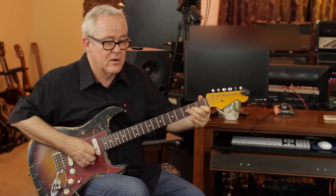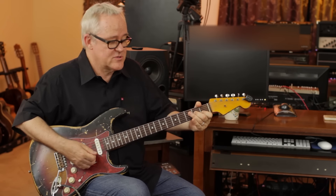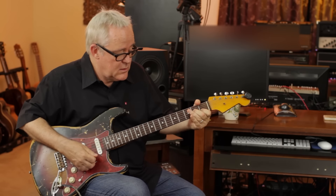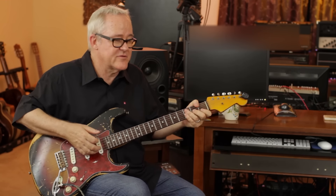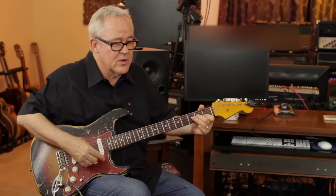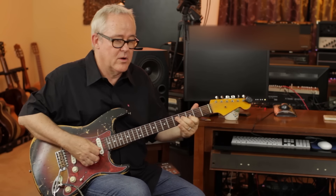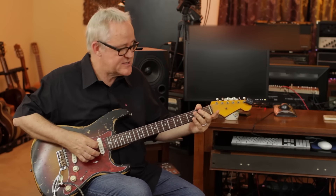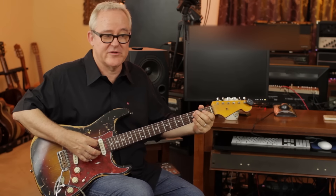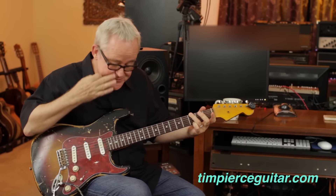I slide it up and back down, then pull off both of these strings — I'm not picking them. If you haven't done pull-offs much, check it out: I walk up, pick, and with these fingers I pull them both off pulling downward, which actually picks the open string notes. Then to finish the phrase, I take my second finger on the fourth string, second fret, do another pull-off, then move it to the fifth string and pull off again, then strike my five-note G chord. I'm ready to do the whole thing.